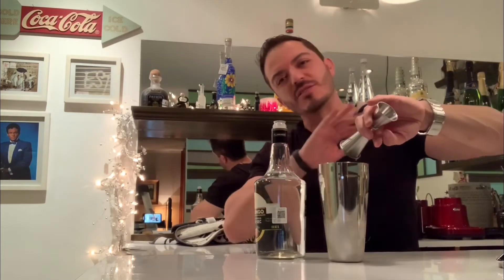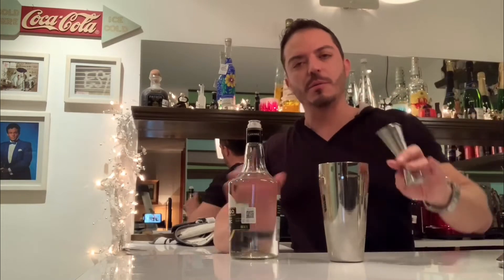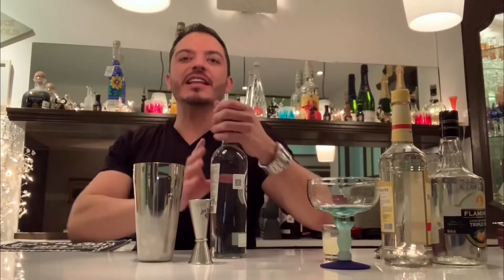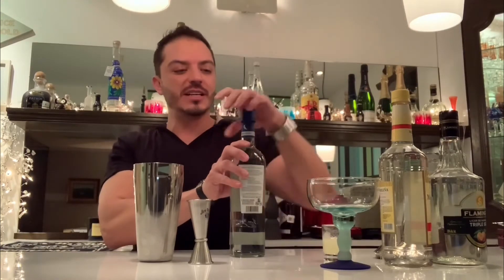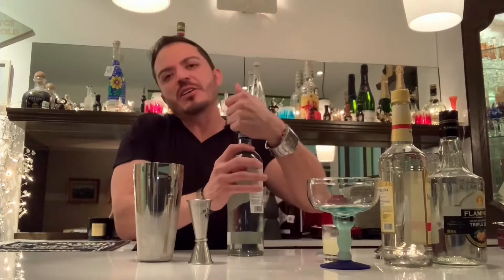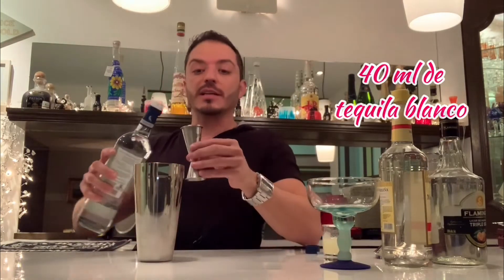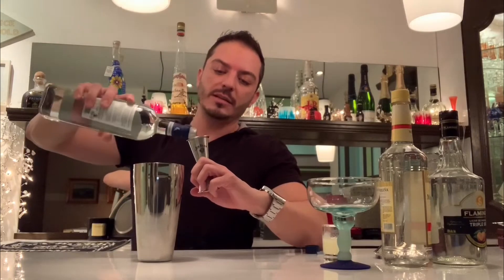It smells just as delicious as Cointreau. The Cointreau is a little bit more aromatic, but whichever one you have at home is perfect. And what is going to give the most flavor to the drink is 40 ml of tequila blanco — whatever white tequila you have. This one is very good, but remember, it must be blanco, please. So, 40 ml.